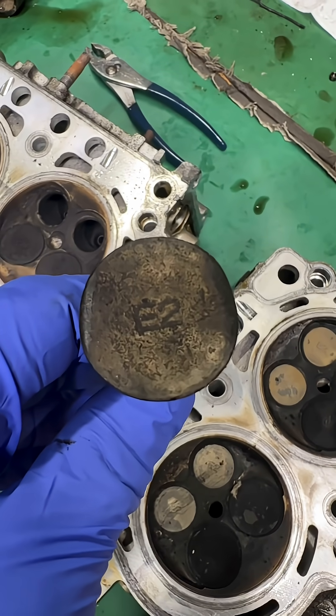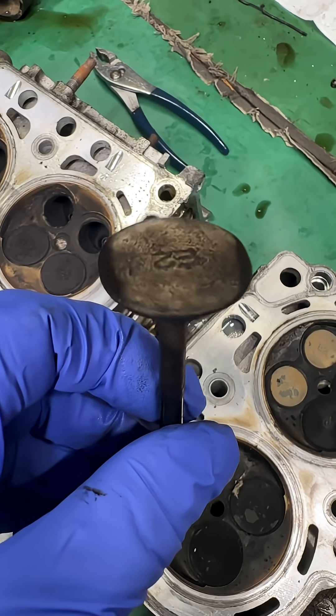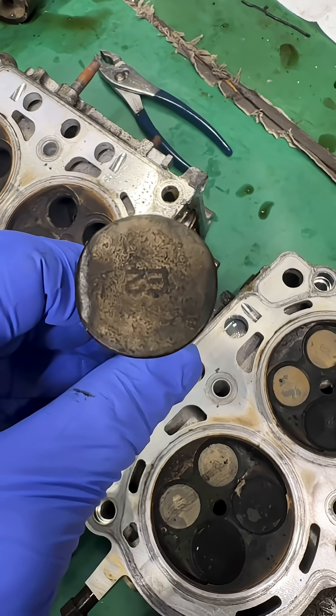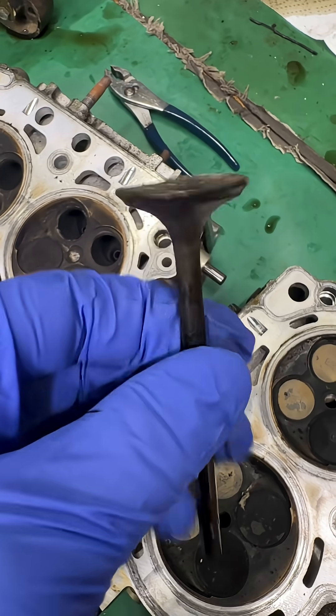I wonder if our no-compression issue was the exhaust valves. I did a leak down test on them and I couldn't even build vacuum on the cylinders. This was cylinder number one — that valve is not even round.